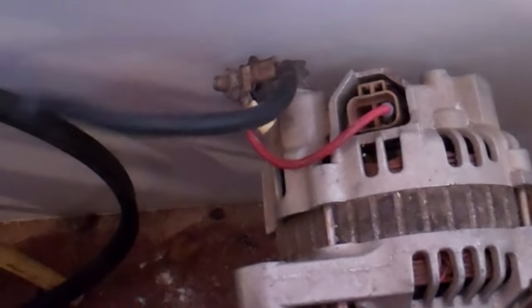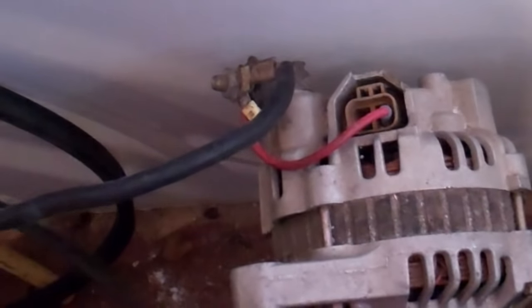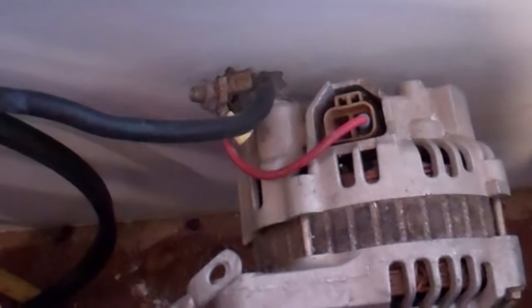Then you can disconnect the battery if there's already a load on it, like an inverter or something. That's simple, that one.